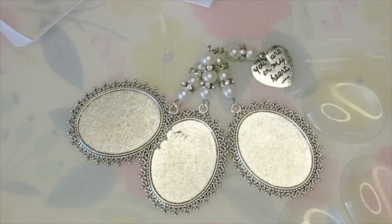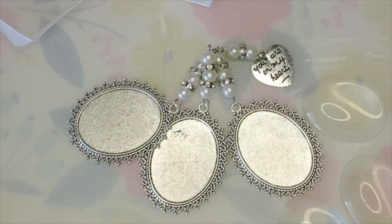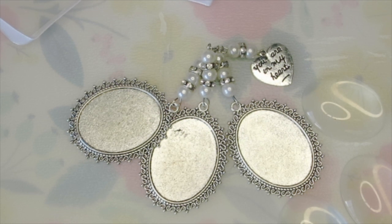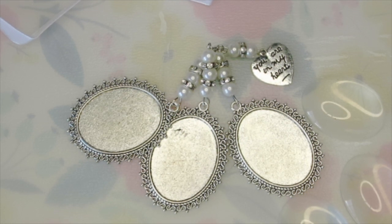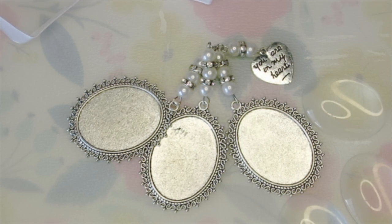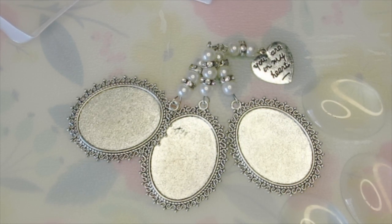Hey crafters, welcome back to Vinyl Diva Crafts. I'm Nikki and today we're going to be working on a project that will be part of my new wedding series of videos. In this series we'll just be looking at all the projects that I'm working on leading up to my upcoming wedding.